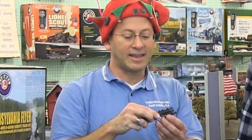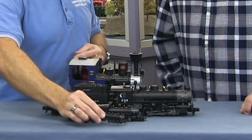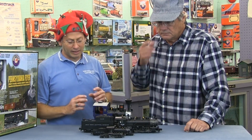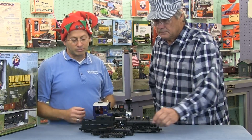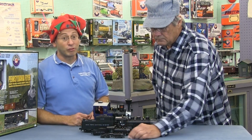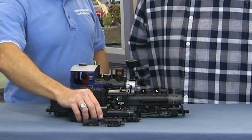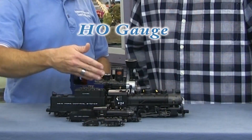This is N gauge — they're very small, not for young hands to play with, just because they're very hard to get on and off the track at this size. But you can do a beautiful layout in a very small space and have a lot of fun without dedicating your entire home to it.